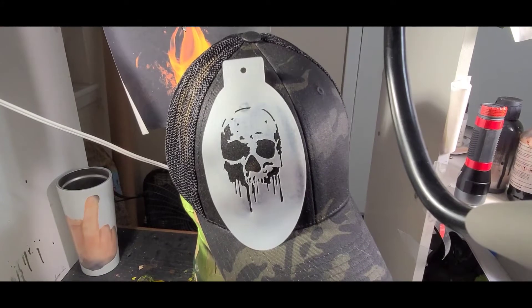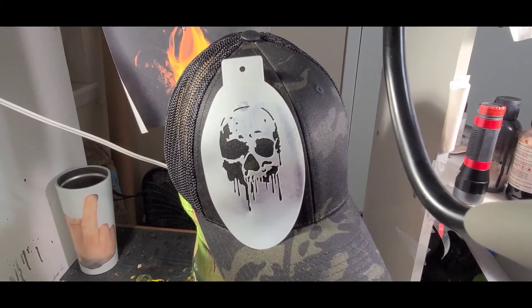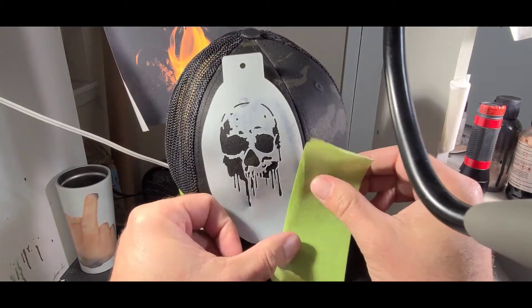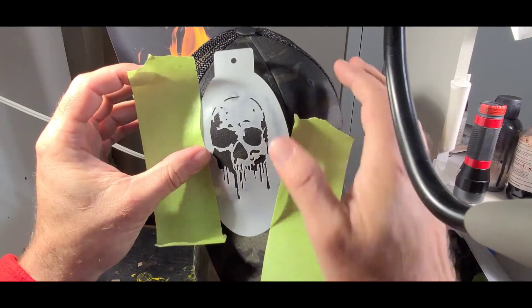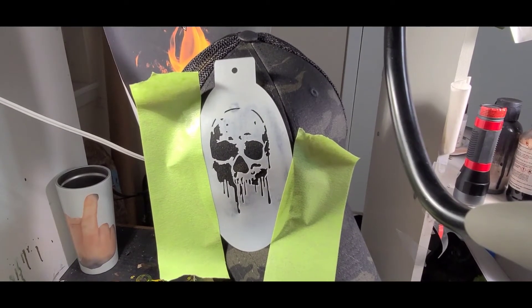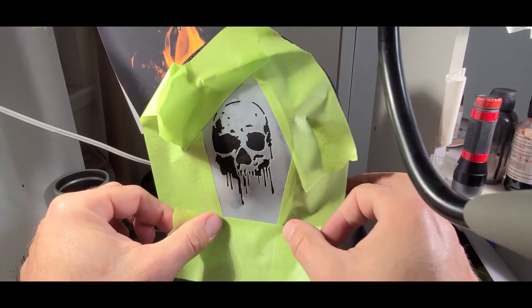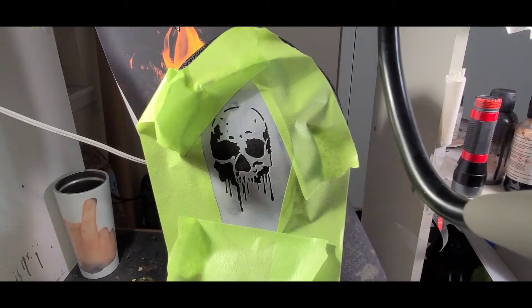What I'm going to do is mask it off from the overspray — we don't want overspray. We'll just make like a tape dam to protect from overspray. I've got it pretty much where I want it.